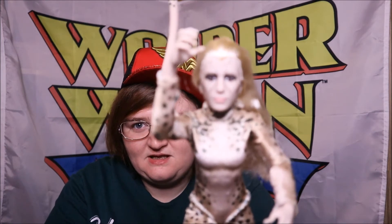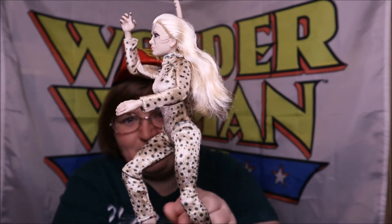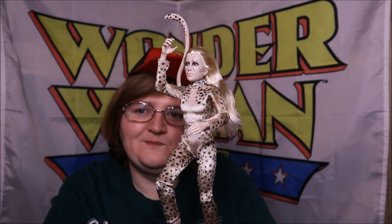I actually did like Cheetah a lot in the movie. I wish she'd been Cheetah for a little bit longer though - I wish that fight had gone on longer and I honestly think we should have seen Diana kill Cheetah. I thought that's what that fight was leading to. That's the Cheetah. It's actually pretty good, I just wish they'd made a bit more of an effort and not been so cheap - just a body suit instead of painting the whole thing.